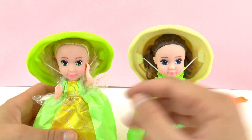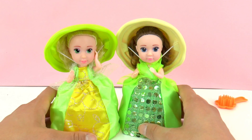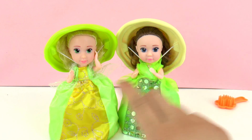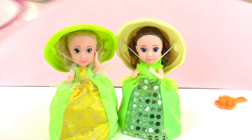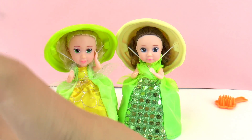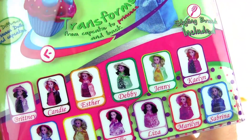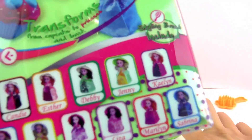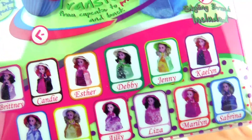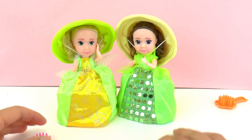So when you open these surprise muffins, you not only get to be surprised by the color of the princess dress, but also by the princess face — so they are different. The one on the left has a pink comb, and they all come with their different brushes. Here in the box we have the different princesses: this one on the right is Debbie, and the one on the left is Jenny. So here we have Debbie and Jenny.